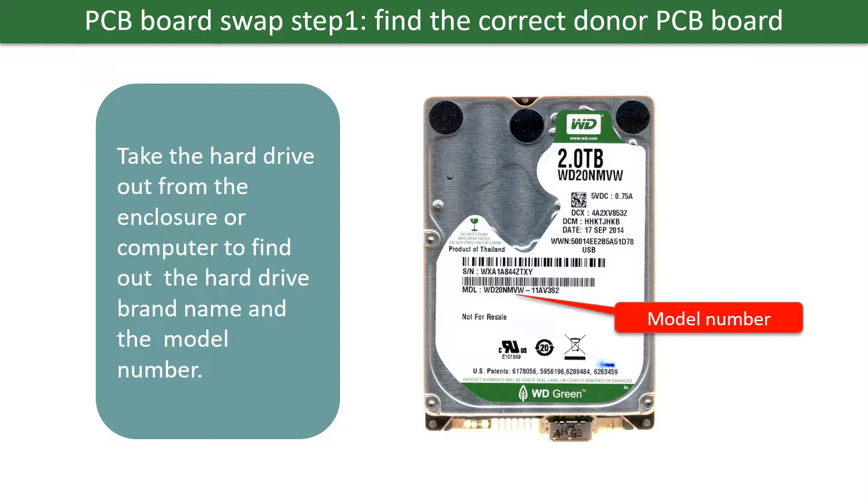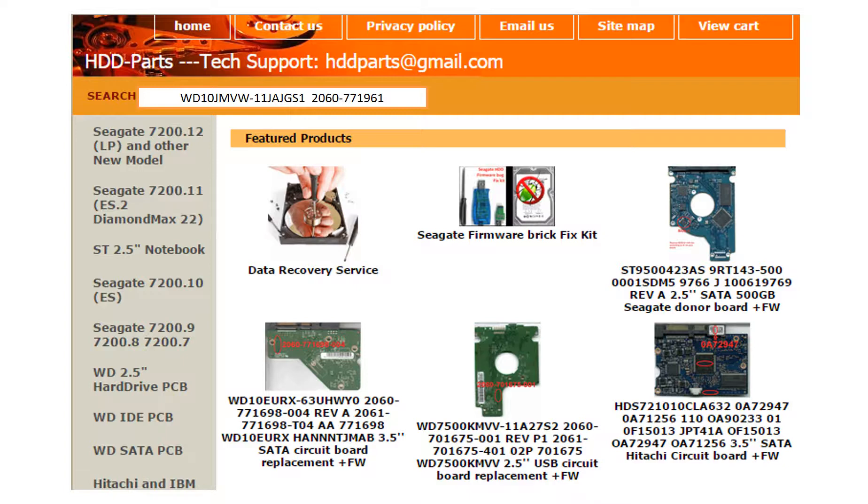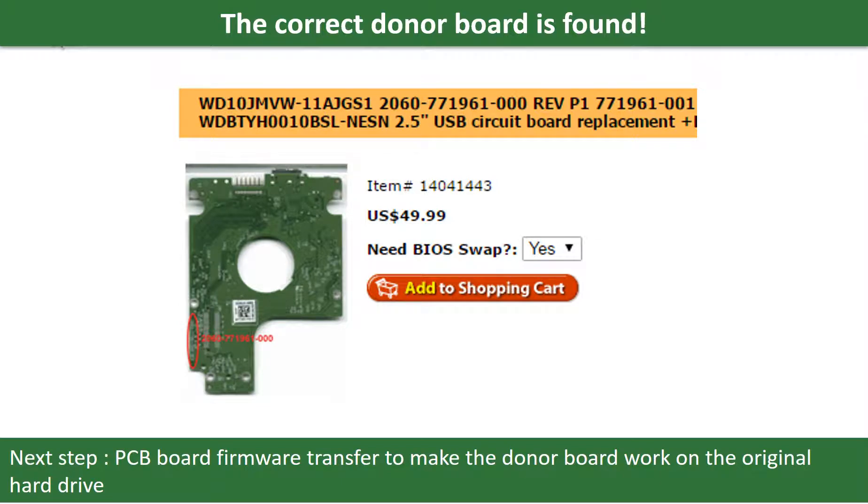PCB board swap step 1: find the correct donor PCB board. Locate the hard drive model number on the front of the hard drive label. Locate the hard drive PCB board number. Different brand names have different PCB boards with different PCB board numbers. You may go to hdd-parts.com to check out other brand name PCB board numbers. After finding the hard drive model number and PCB board number, use them as a reference to search for the correct donor board. Once you find the correct donor PCB board, that is only the first step — the next step is to do the PCB board firmware transfer to make the donor board work on the original hard drive.